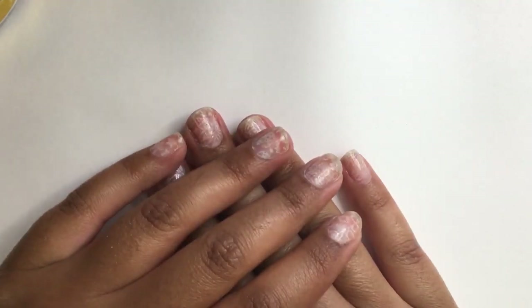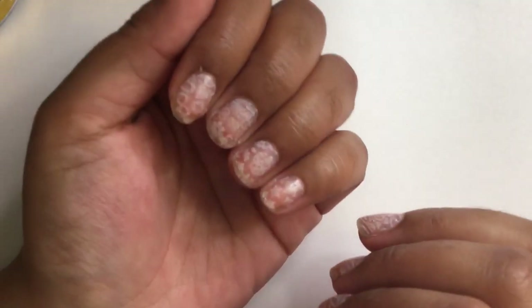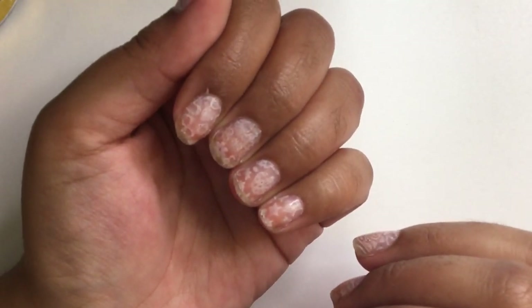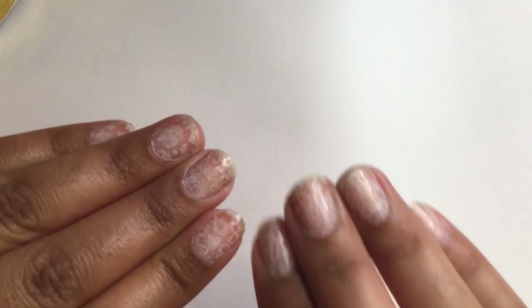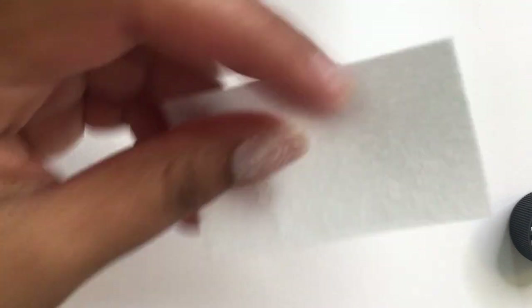I've made up my mind but I won't tell you just yet. For now I'm going to prep my nails — prepping is key for long lasting and durable nails. First I'm going to remove the white nail polish on my nails by taking a lint-free wipe and dipping it into acetone.